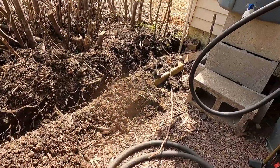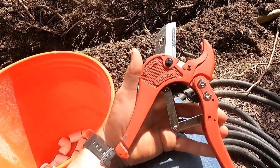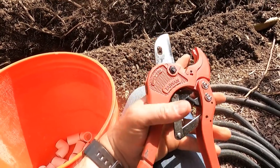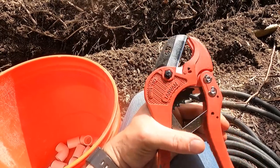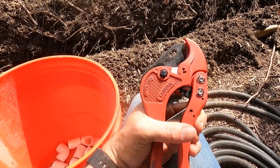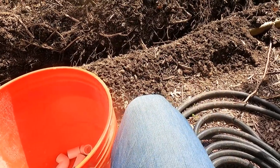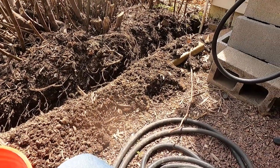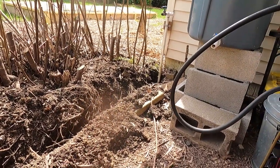Before we start cutting that PVC, I want to talk about the tool I'm going to use. This is a ratchet cutter — it has a sharp blade and as you squeeze, it ratchets closed and cuts PVC really nicely. The wind is blowing guys, I apologize for any turbulence you might hear. Let's get in there and start cutting.